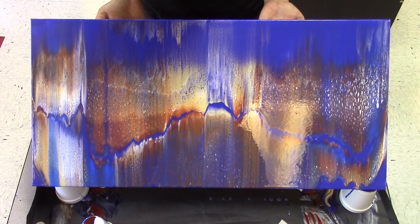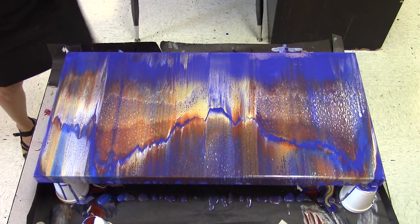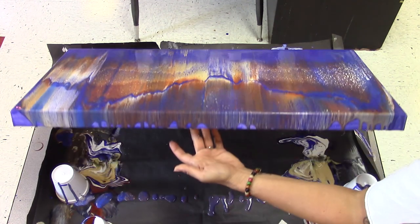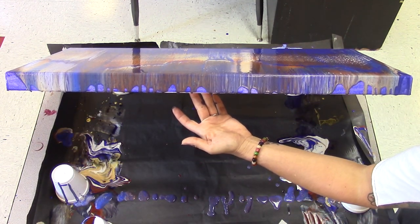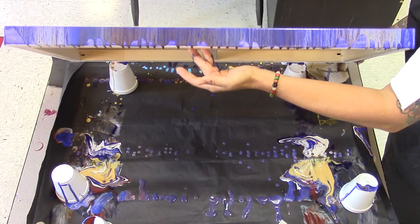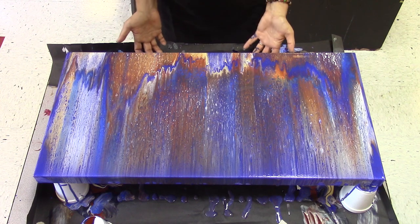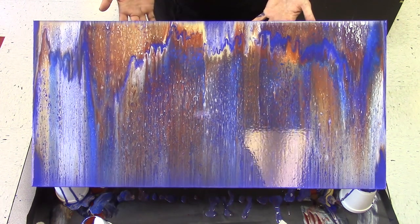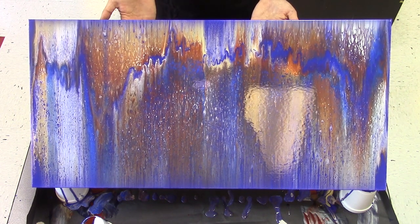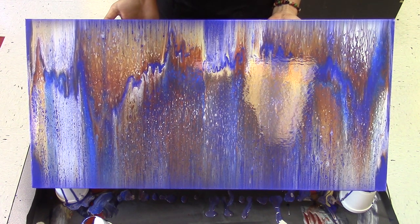I'm going to try to let it run all the way off over there, and then we'll tilt the other way. Sorry, you can't see this very well. This is looking a little muddy. I'm not loving it. I'm going to allow it to stretch out a little and hope for some stuff to come back to me.